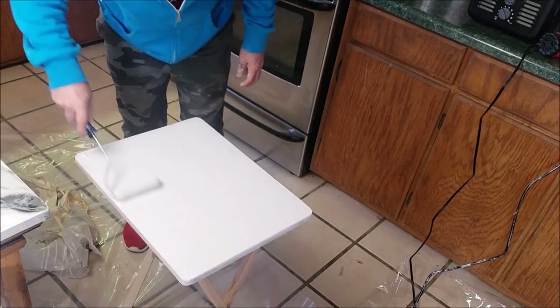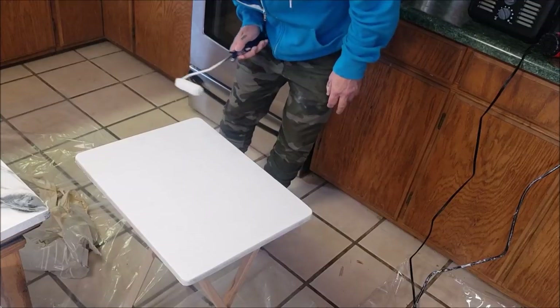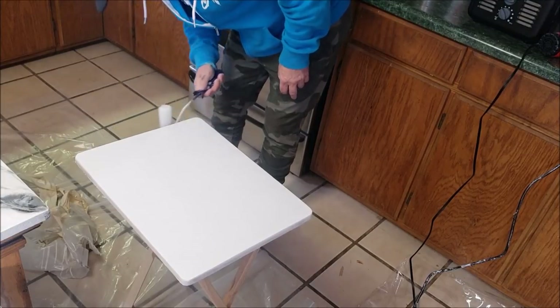Once you get it to the point like this where there's no paint coming off, just leave it. These sides are just going to have to be like this.